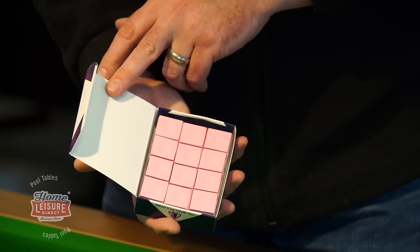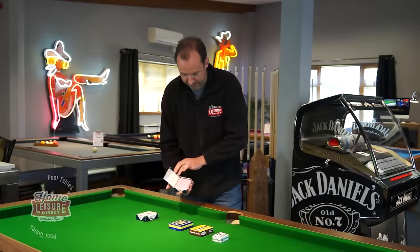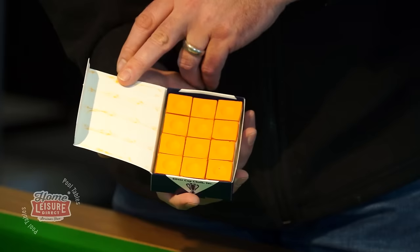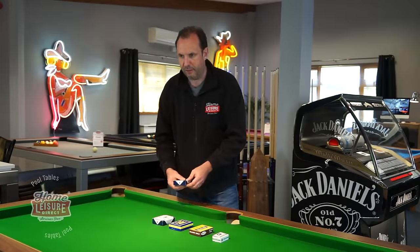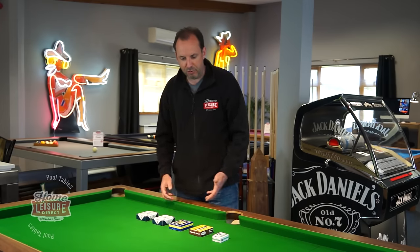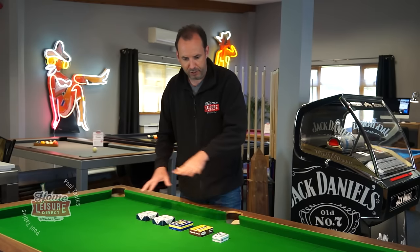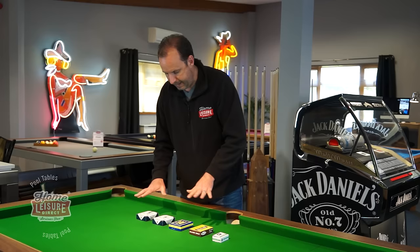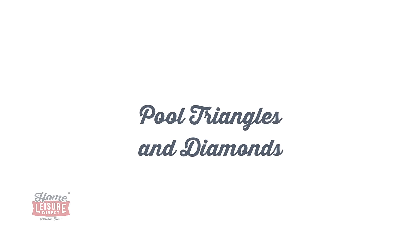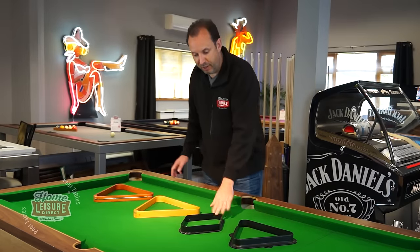If you have an unusual colored cloth, a company called Silver Cup makes loads of different chalk colors — they're the only company that does this. So if you've got pink cloth, we have pink chalk; orange cloth, orange chalk; French navy cloth, matching chalk. It's really essential to always buy the matching chalk color, otherwise you'll end up with blue chalk spots all over a green cloth. Always match your chalk color to your cloth color.